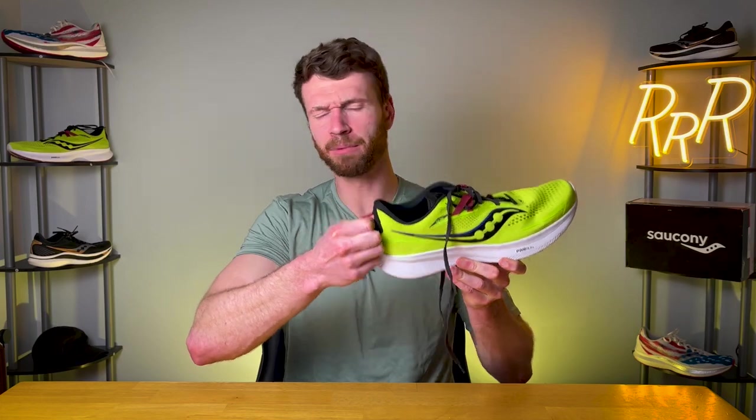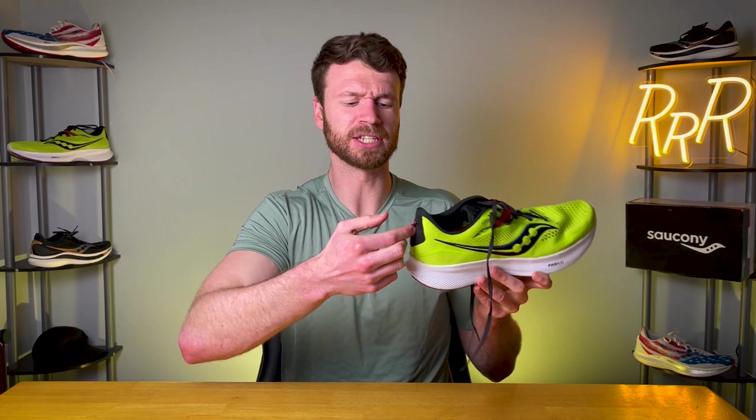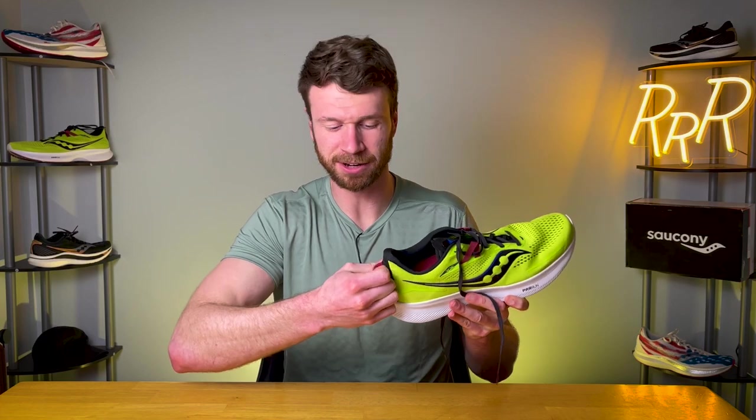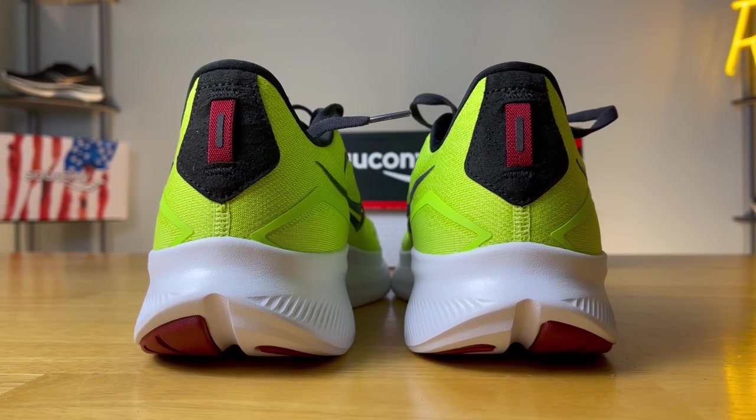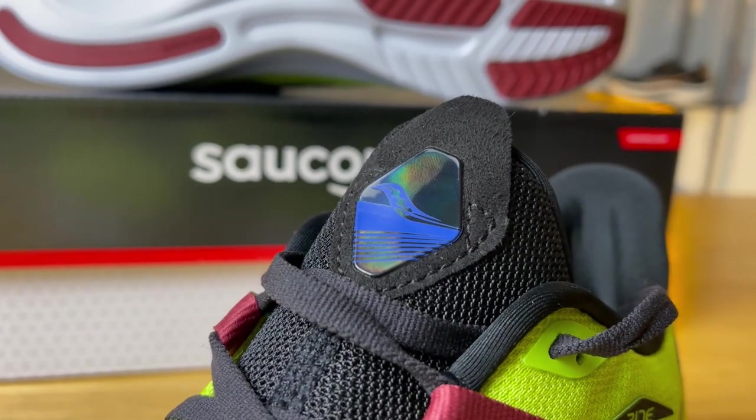On the back of the heel counter we get an elastic pull tab, which is pretty elastic. My one first-world problem is it's kind of annoying to get your finger under there and then pull — I'd rather just have a piece of fabric I can grab right away instead of digging my finger underneath. But it works, it gets the job done, it feels very secure. The tongue also has a pull tab, which is actually quite nice — I like when companies do this, it makes it easier to get your foot in and out of the shoe.